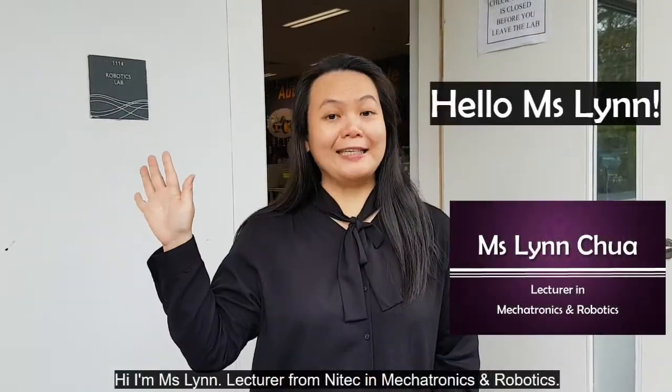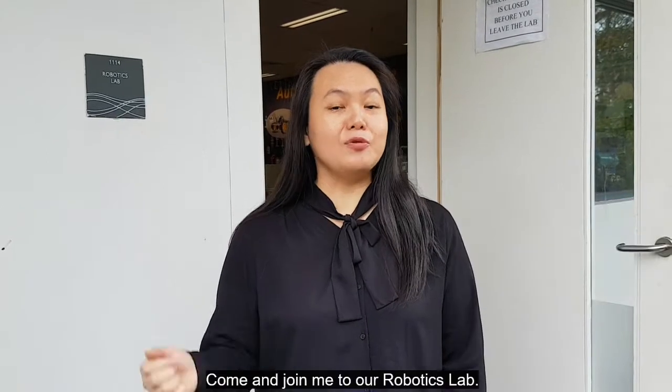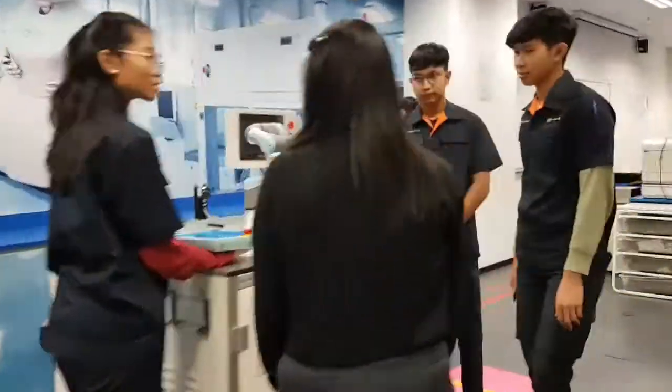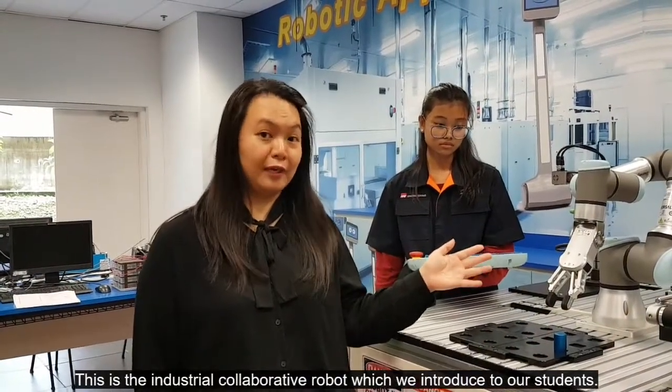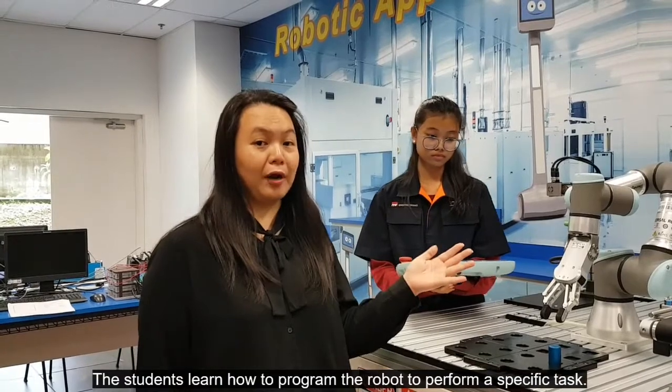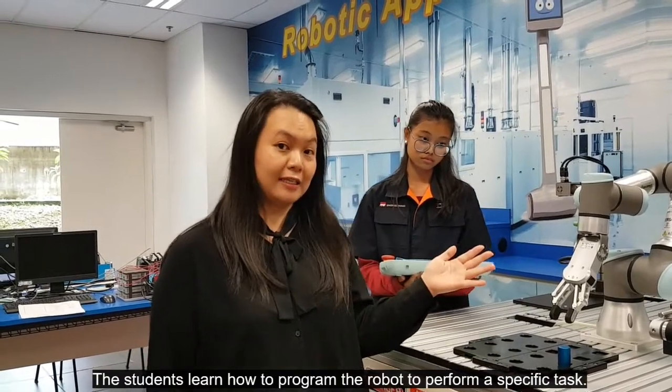Hi, I'm Miss Lin, lecturer of Night Tech in Mechatronics and Robotics. Come join me to our robotics lab. This is the industrial cooperative robot that we introduced to the students. The students learned how to program the robot to perform a specific task.